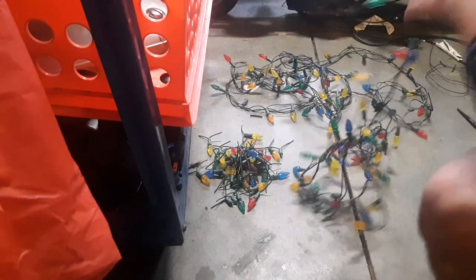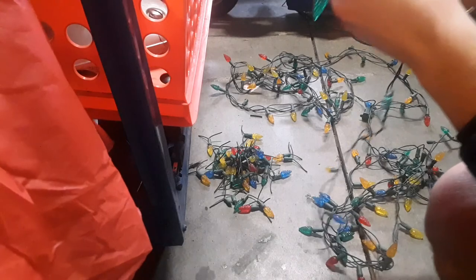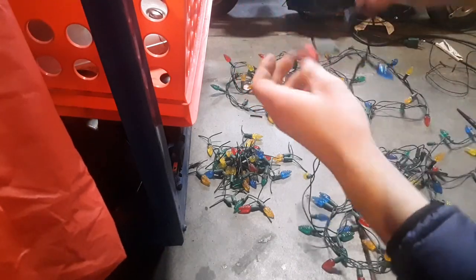Now we have most of this strand with just two wires going up it. So what we're going to do here is we're going to find the end of this again, right here, and once again start chopping the lights off of it.